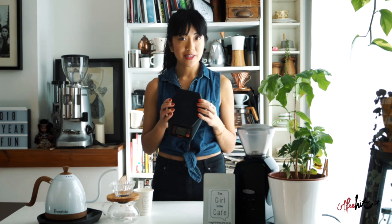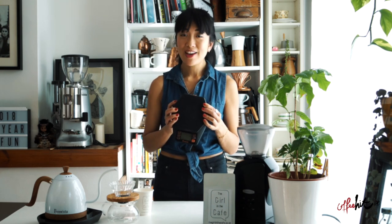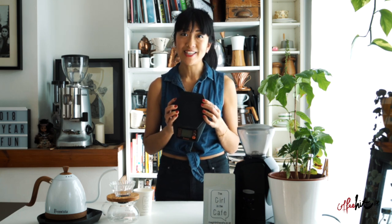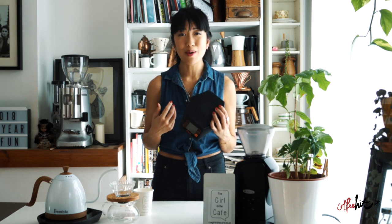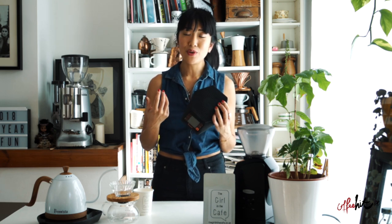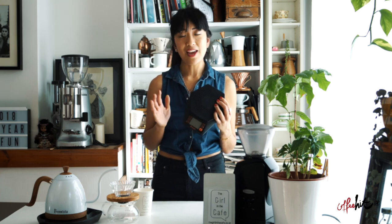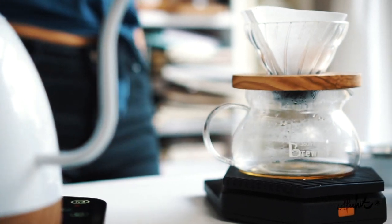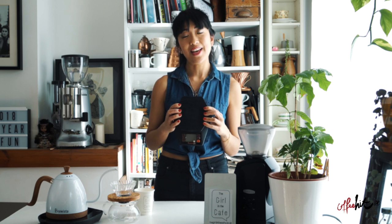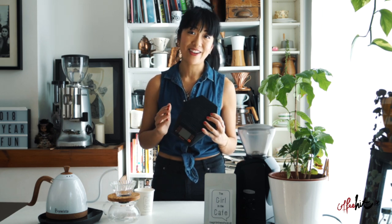These Brewista scales are slightly more advanced than your average weighing scales because they actually calculate the brew ratio for you, and if you want to change the brew ratio it's also really easy. Even I sometimes forget how to calculate a brew ratio when I'm under time pressure, so these are really great especially if you're like me and not mathematically inclined. Today I'm going to take you through a brief guide on how to use these scales while also showing you some of the features that I think are really great.